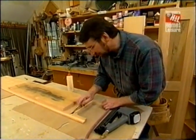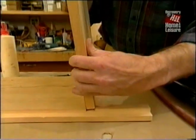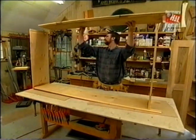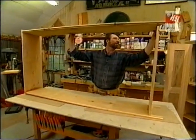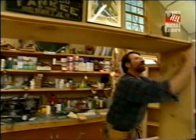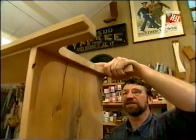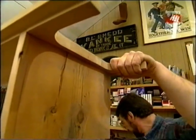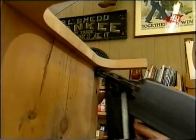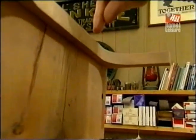Now we're ready for a little assembly. Some glue in the dados and I'll install the piece and blind nail them to secure them while the glue sets. I'll slip them into the dados and tap it flush on the front. With blind nailing, I angle the nail up through the shelf — it passes through the shelf, the dado, and into the other side of the side piece. Rather than having a nail go straight in from the end, which could pull out, this nail goes across the joint, making it stronger.